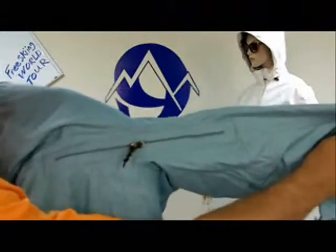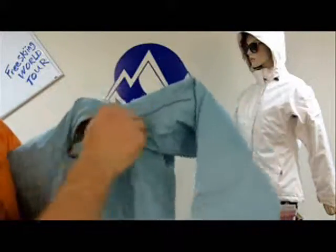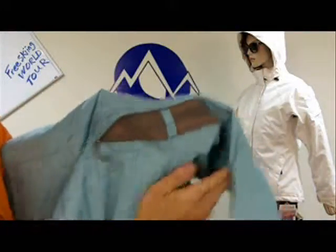These all have pit zips, so if you're getting a little too hot with this insulated jacket on, go ahead and open them up — they're vented behind that.